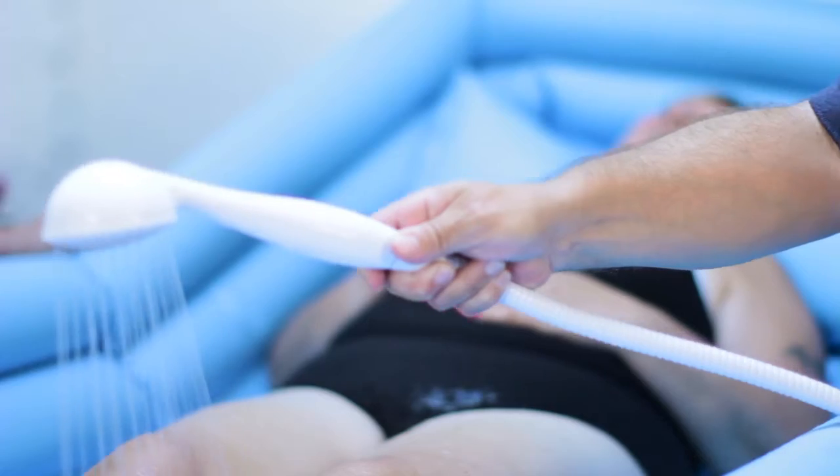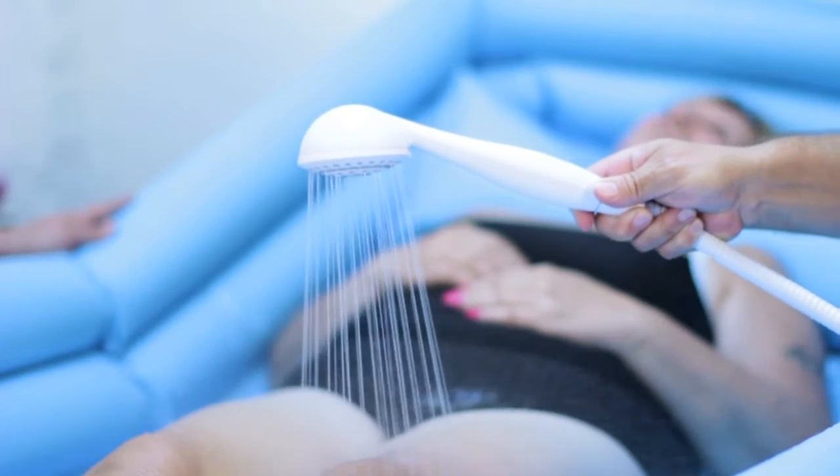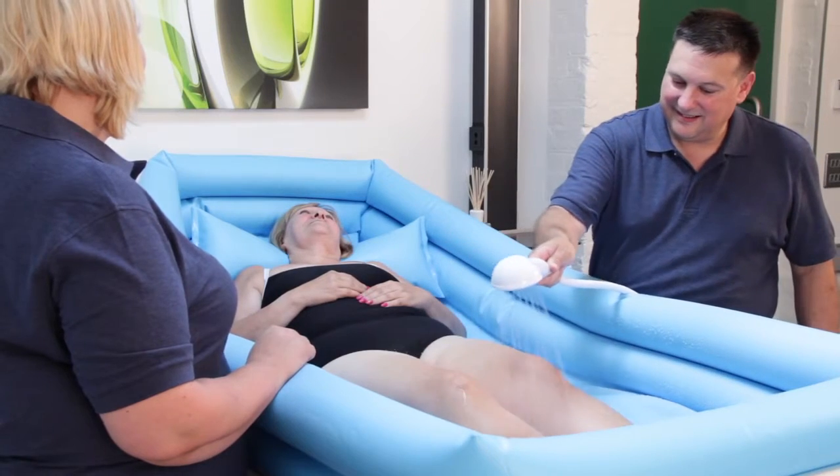Welcome to the Watergenie instruction video. The Watergenie gives the luxury of a real shower in your own bed.